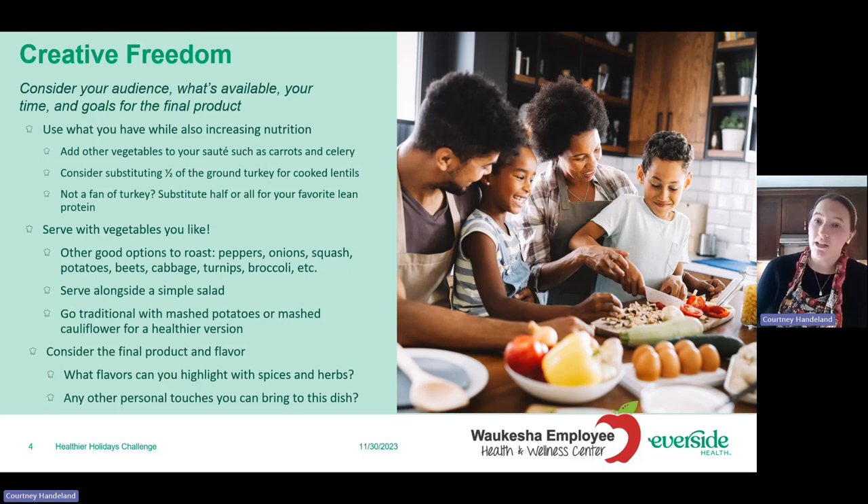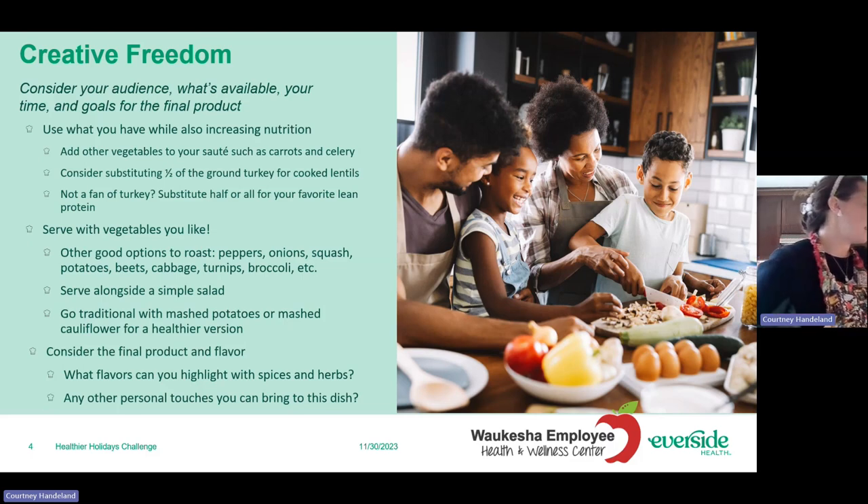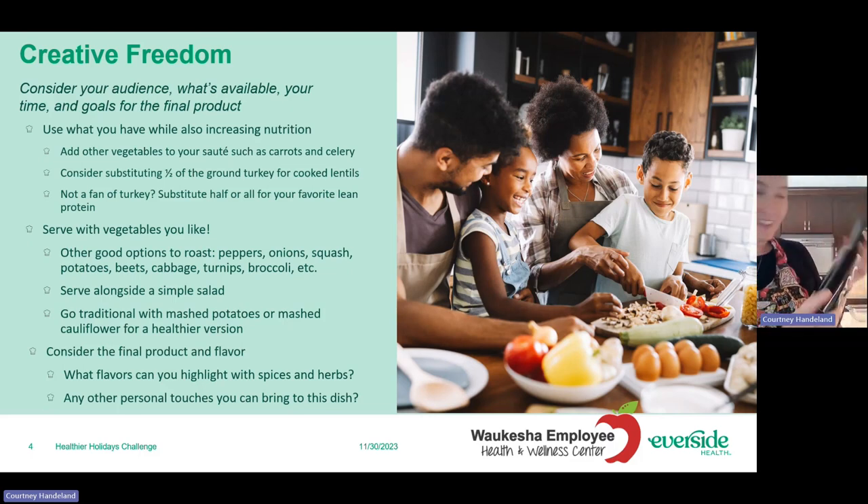Consider what you want the final product to taste like. Is there any flavor you can highlight with herbs? For example, since I'm making two loaves, I'm going to use two different kinds of balsamic vinegar. I really love going to Oro de Oliva — they have a ton of different vinegars and oils. I'm using their dark balsamic hickory smoked for one loaf and a fig dark balsamic for the other, so we'll see what kind of different flavors come out of that.